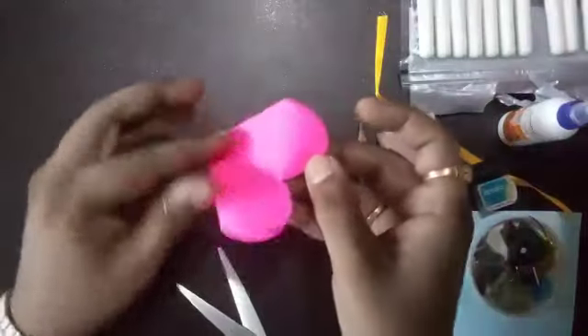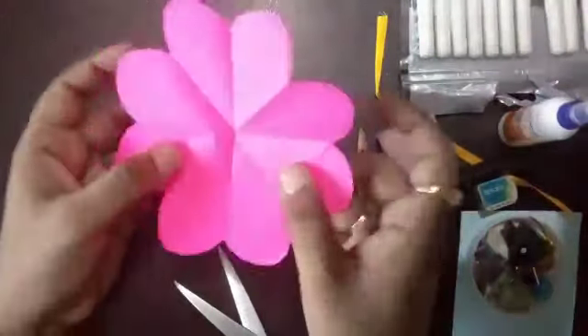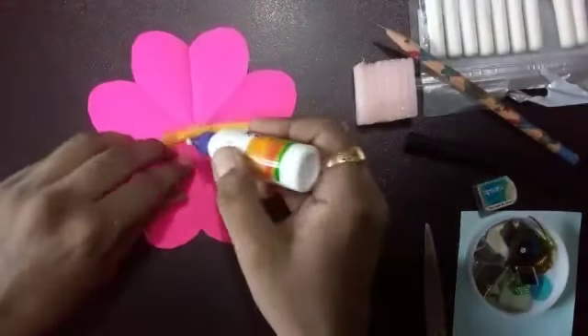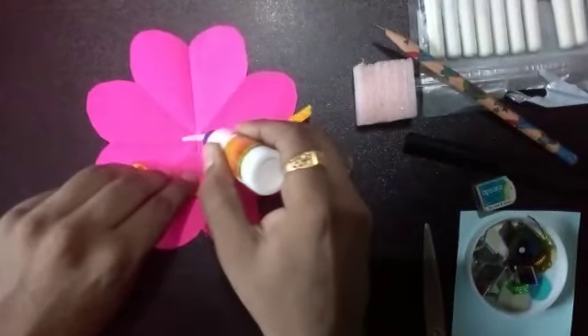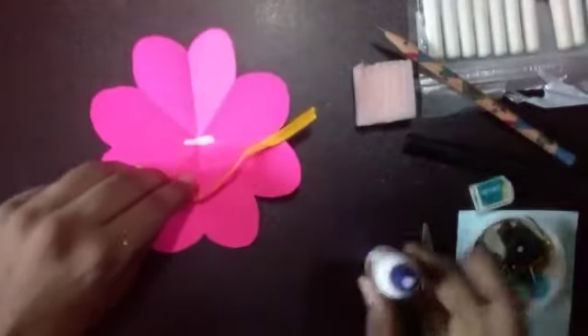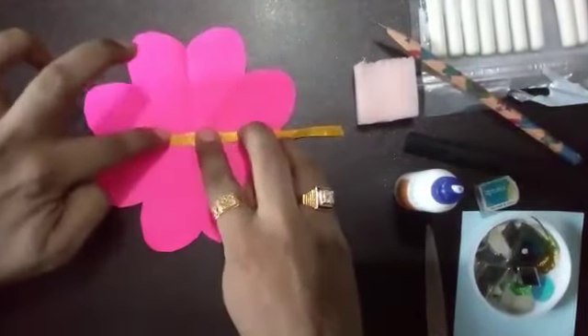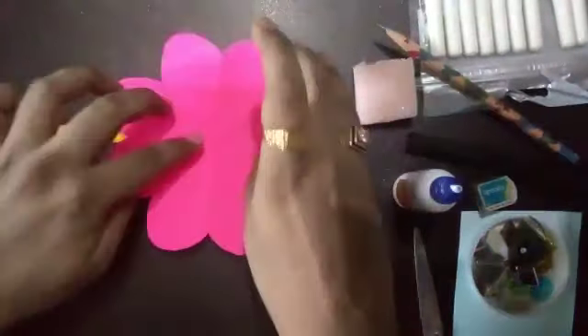We will get the shape of a flower. You have to paste a thread or a ribbon at this part, and turn it around.